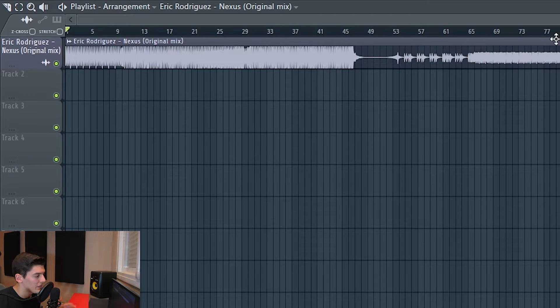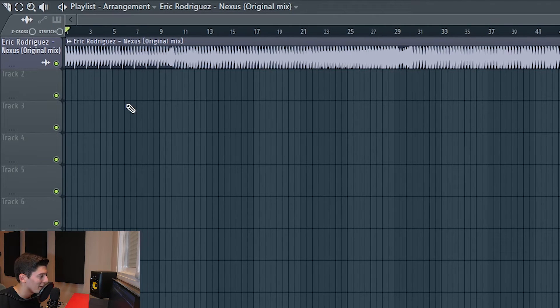With that being said, let's start. I'm gonna play it for you — I'll skip through to make it faster, but okay, let's play it.